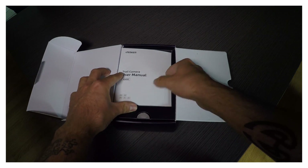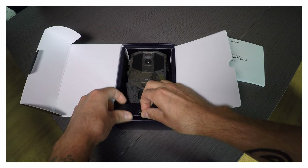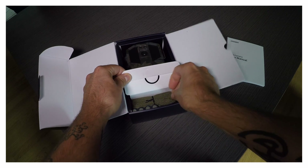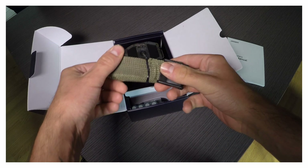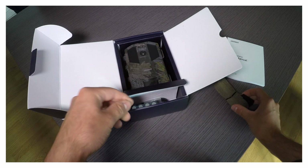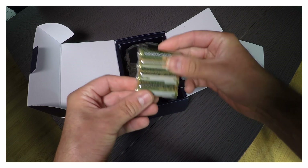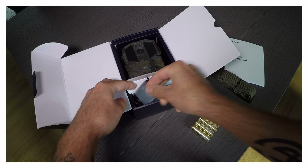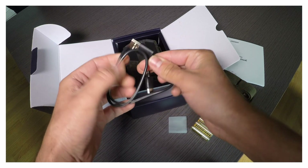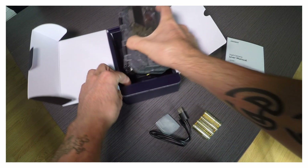Une fois ouverte, vous tombez du coup sur le manuel d'utilisation. Ensuite, dans le petit compartiment inférieur de la boîte, vous trouverez la ceinture de montage. Pour information, cette ceinture de montage fait 1m94, donc autant vous dire que vous pouvez la fixer sur beaucoup d'arbres. Vous trouvez 4 piles, et avec ça un câble USB. Le câble USB permet de brancher votre caméra directement à votre ordinateur. Et bien évidemment, la caméra IG400.